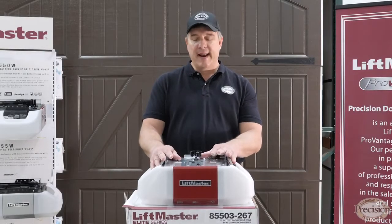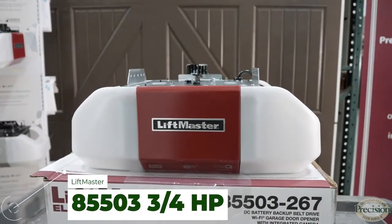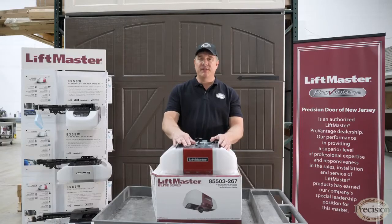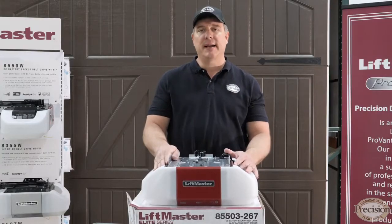What do we have here today? Well, we have a Cadillac of motors — the LiftMaster A5503 DC belt-driven battery backup with integrated camera. This motor comes with the Mi-Q system and has built-in Wi-Fi. You can use your smartphone to open and close this door from anywhere your Wi-Fi enables.